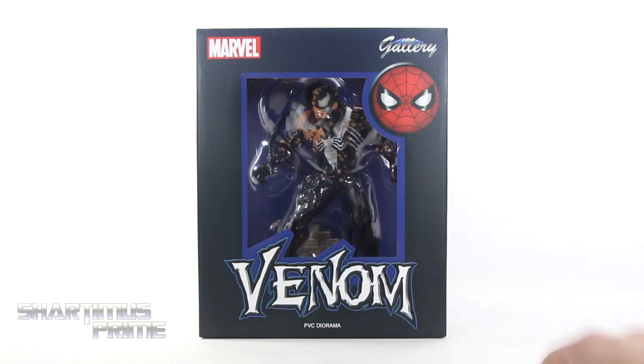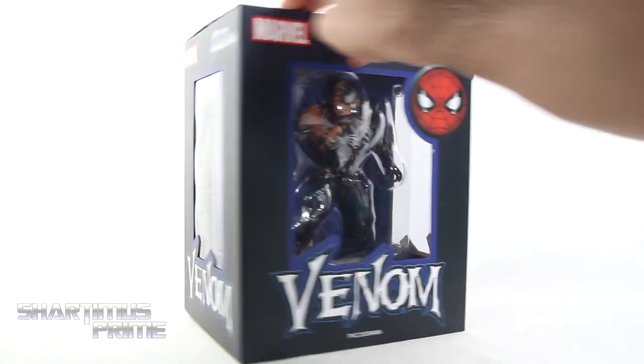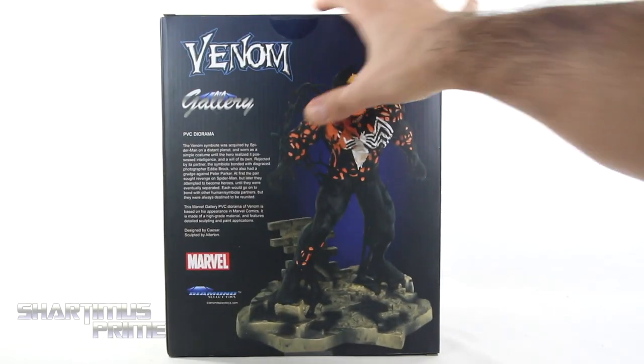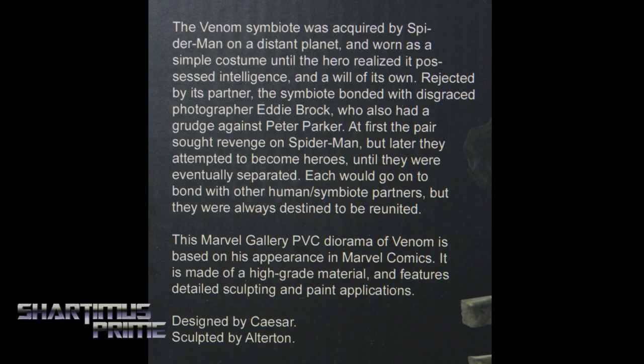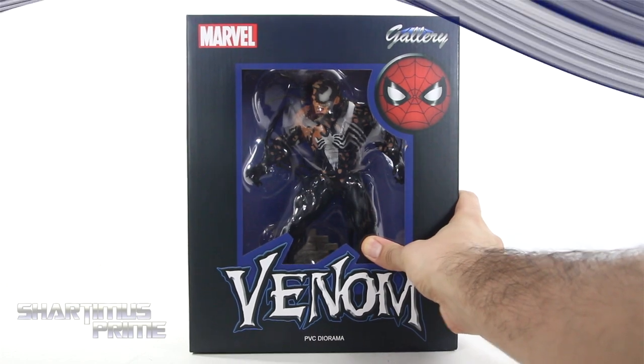We get this nice window box right over here — Venom's looking cool so far! I like the text right there and then we get a little Spidey logo. On this side you can see the window with the Venom text that says Marvel Gallery. On the back you can see a product shot and a read-up — go ahead and pause it if you want to read it. Then we get another window over here and a window at the top!